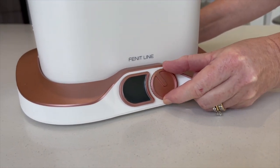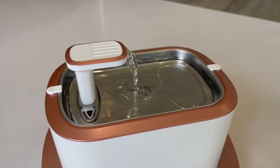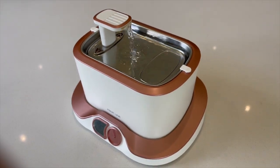Turn the dial to the left — this brings you to the continuous water flow mode. It's very important to note that this uses the most amount of battery, so it is strongly advisable to keep the fountain charged while using this mode.